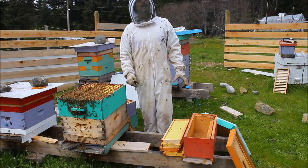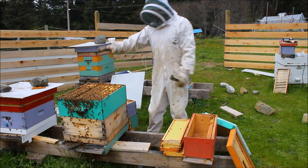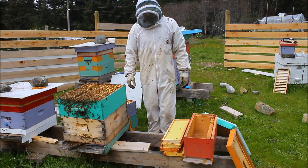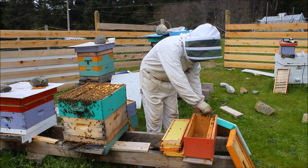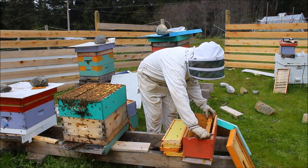Hi, I'm Derek Wolf and it's April 4th and I'm making a split. I've got a hive here that has four boxes and it's got a lot of bees in it. I'm going to pull off four frames of eggs and capped brood and put it into this nuc box.